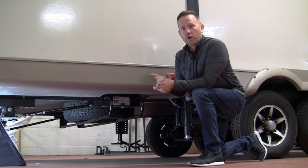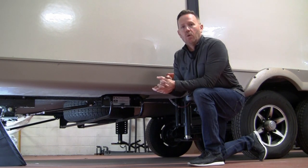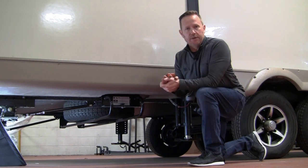Both of these models will work on box frames — which are C-channel, Z-channel, or box frames — as well as on I-beam frames. We have a lip on the bracket that will step around an I-beam.